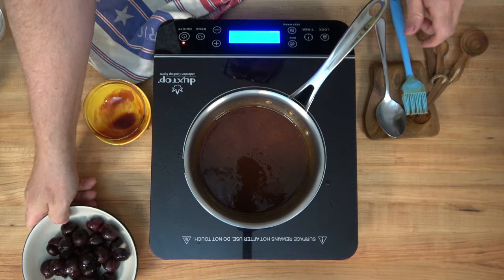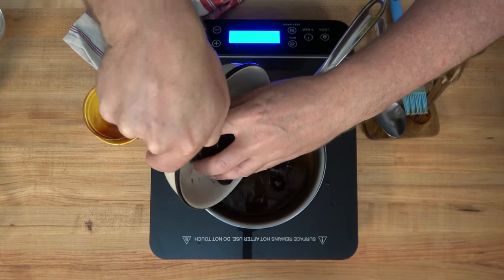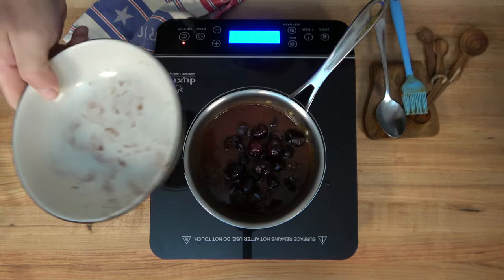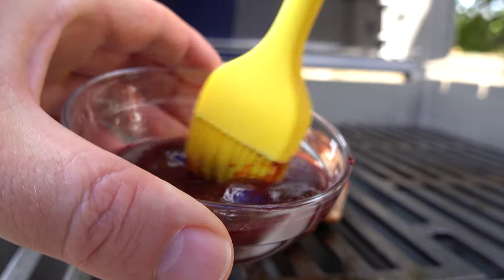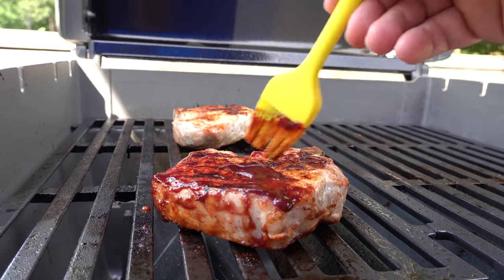Whether you hit the grill in the summertime or do a little bit of oven baking, you always need a nice homemade barbecue sauce — one that has a little bit of fruitiness, a touch of spice, a hint of smoke, one that'll take whatever you're cooking or grilling to the next level.